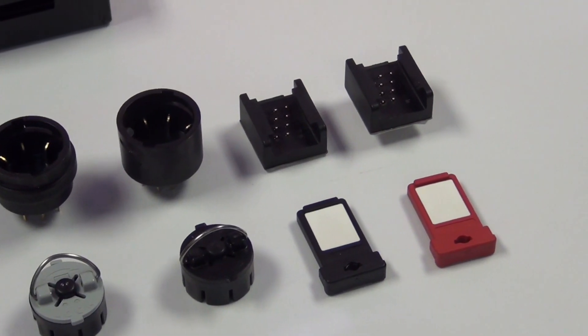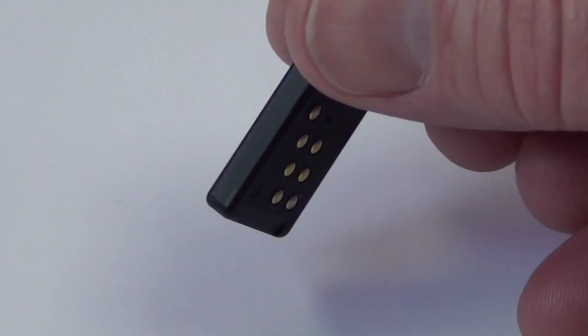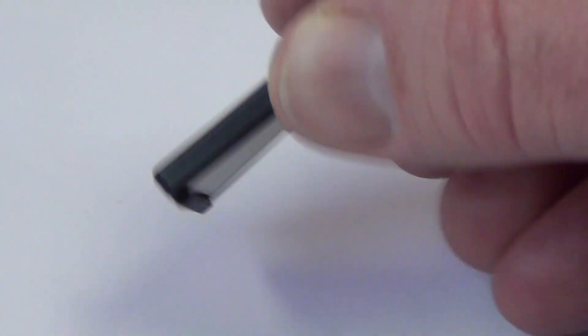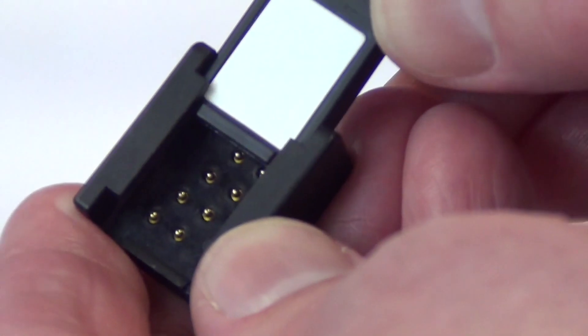Finally, we have our bar token form factor. The bar is our most robust portable memory system. It has undergone a barrage of MIL standard 810 environmental tests and has been used in a variety of defense applications.